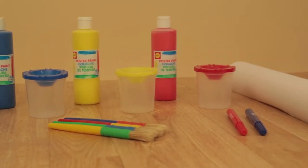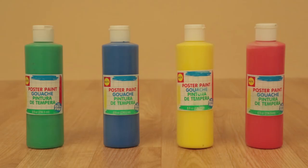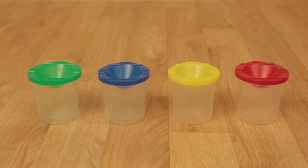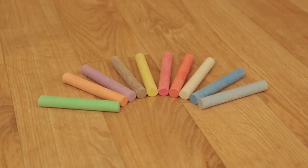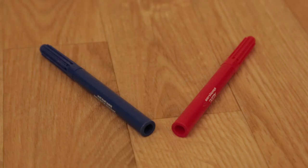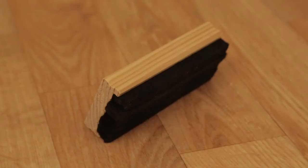This 26-piece painting accessory set includes 4 bottles of different colored 8 fluid ounce poster paint, 4 non-spill paint cups with lids, 4 natural bristle brushes, 1 paper roll, 10 pieces of colored chalk, 2 whiteboard markers, and 1 chalkboard eraser.